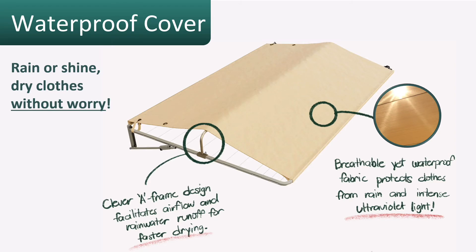A waterproof cover is another option available with the Eco 300 clothesline, giving you peace of mind when drying in all types of weather conditions — including peace of mind while you're at work that your clothes will be dry when you get home.